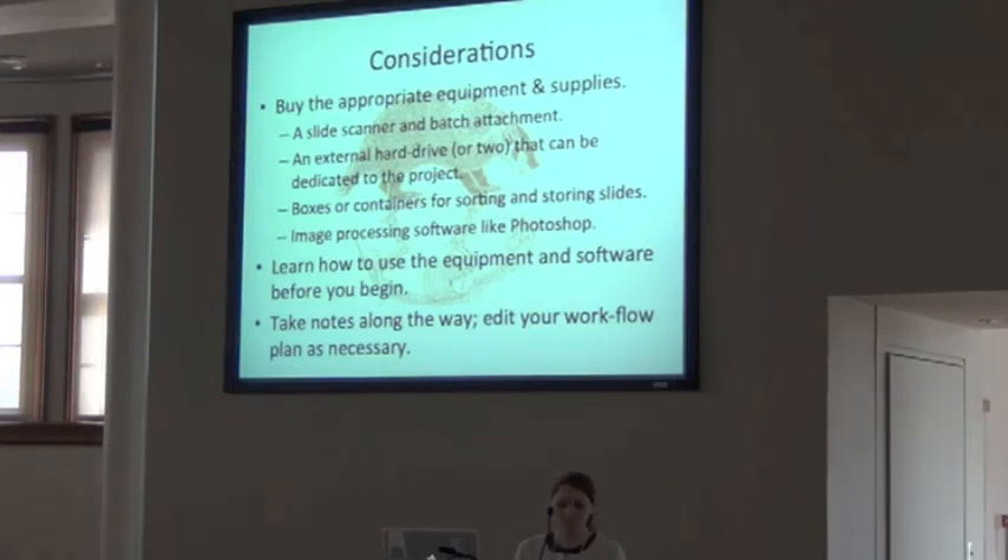I want to move to the next speaker. I also want you to know that Laura gets our award for the latest arrival. We got a very succinct email from her this morning — I think at 3:45 — and she said, 'I'm here.' Thank you very much.